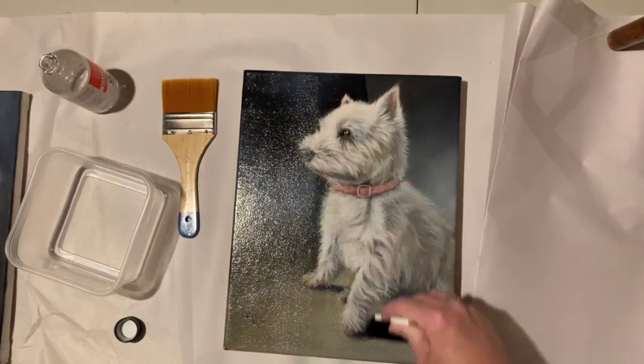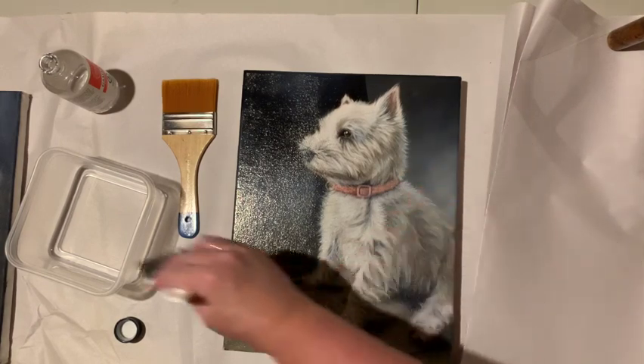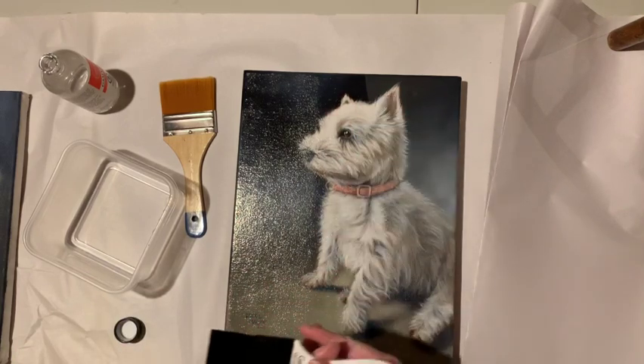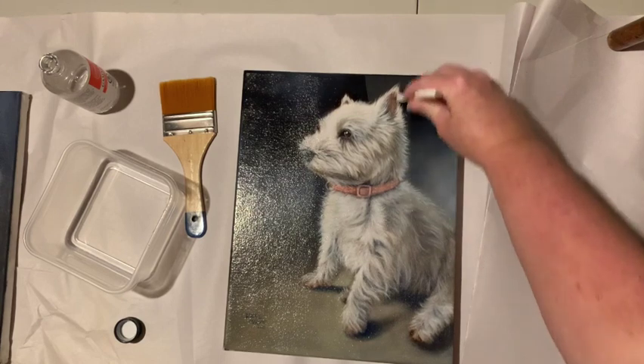I'm not a fan of shiny things, but the gloss gives the best pop of color. You can really see — I hope you can see it on the video — the difference. Like, holy cow Batman! But to help take off some of the gloss, I learned a trick from the artist who actually owns this puppy dog.